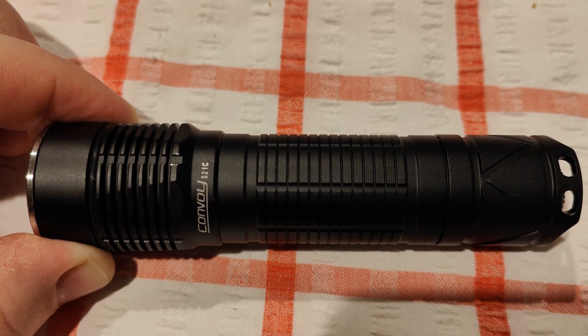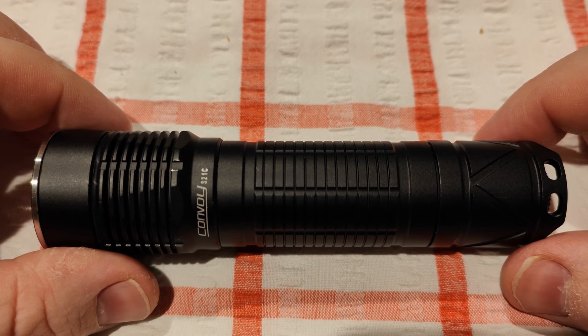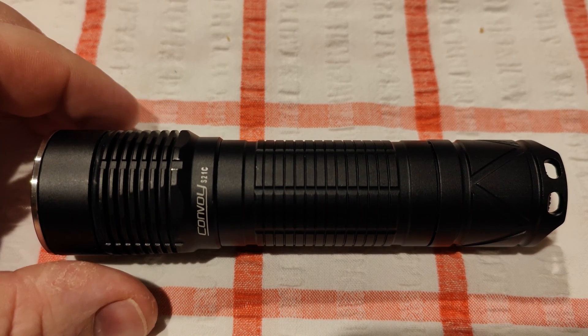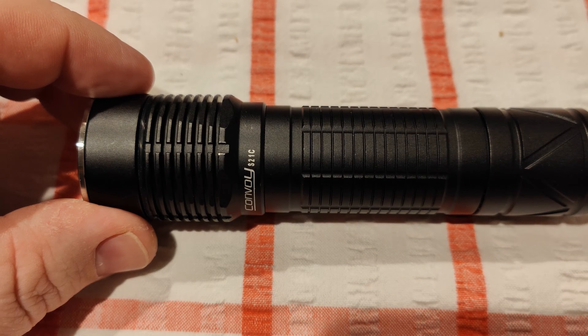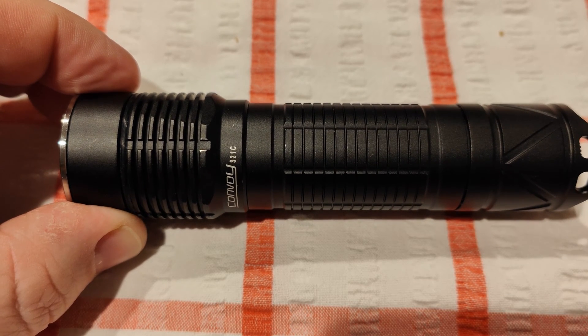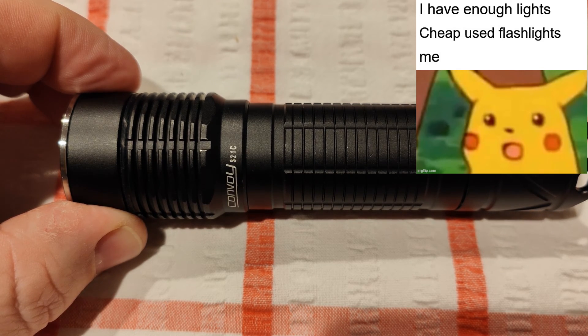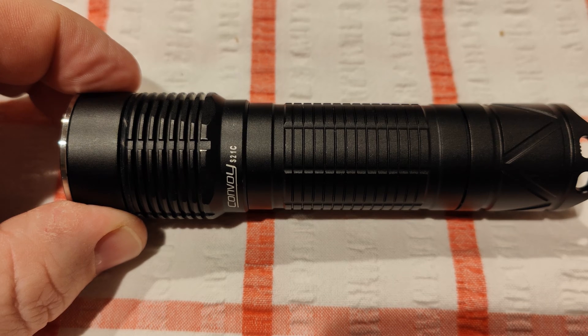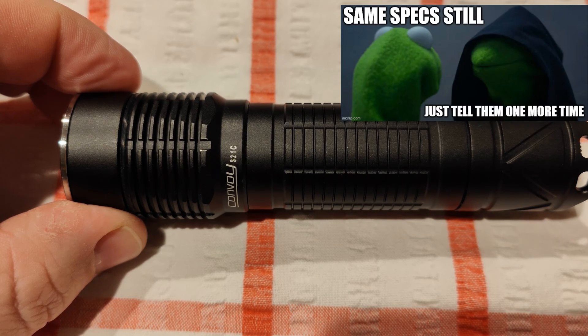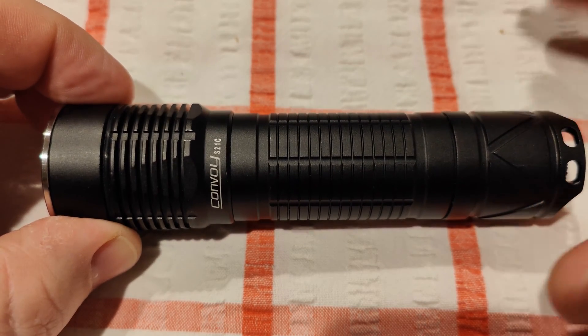I'm not complaining. Now we get to test both of them. I'll try and break the video up into even parts — as always the beam shots will be at the end. There's no real testing in this video because we've already seen what the 519A can do. This is the Convoy S21D using the Quad Nichia 519A. This one is the 4500K 90-plus CRI tint, using the constant current driver so 8 amps.